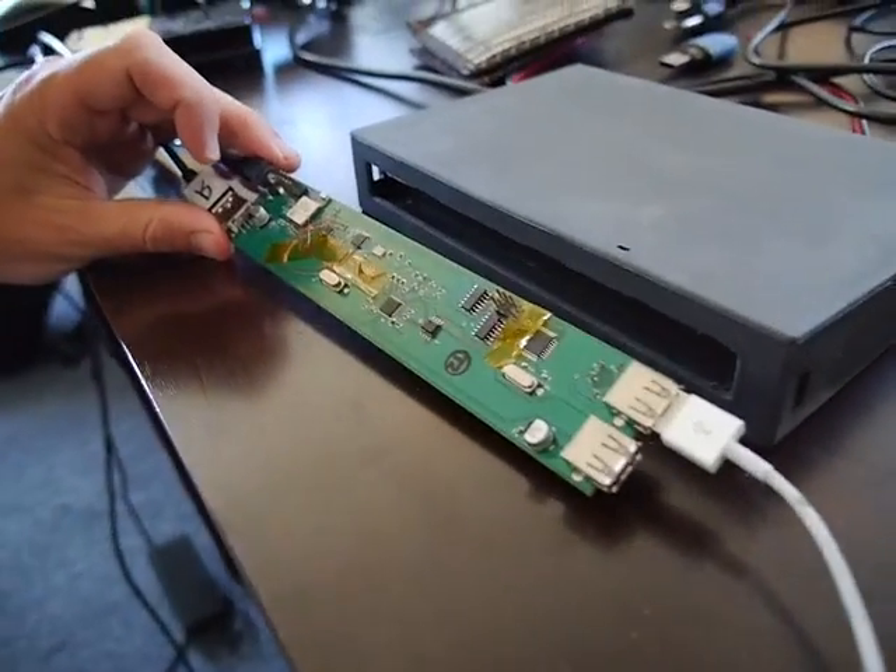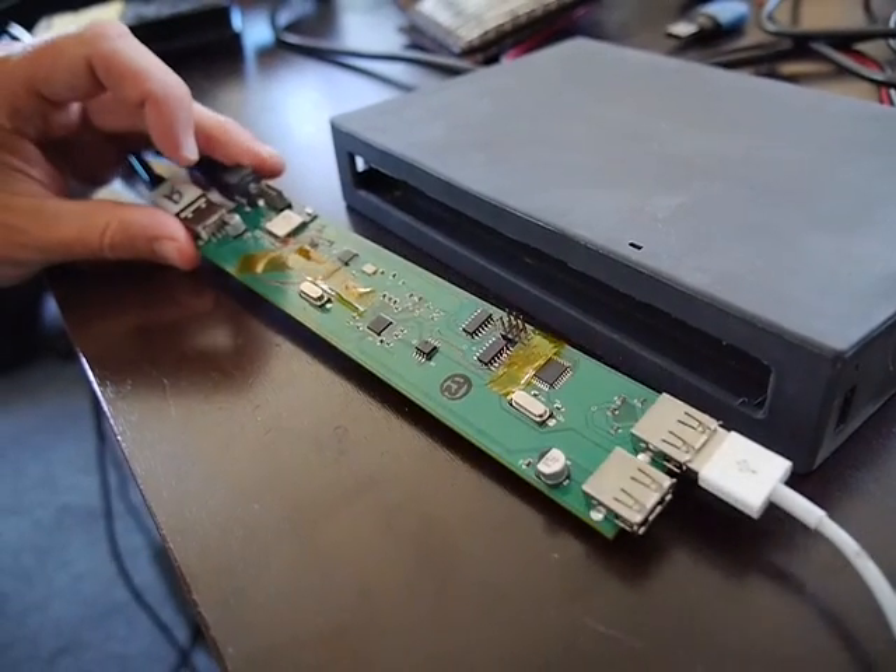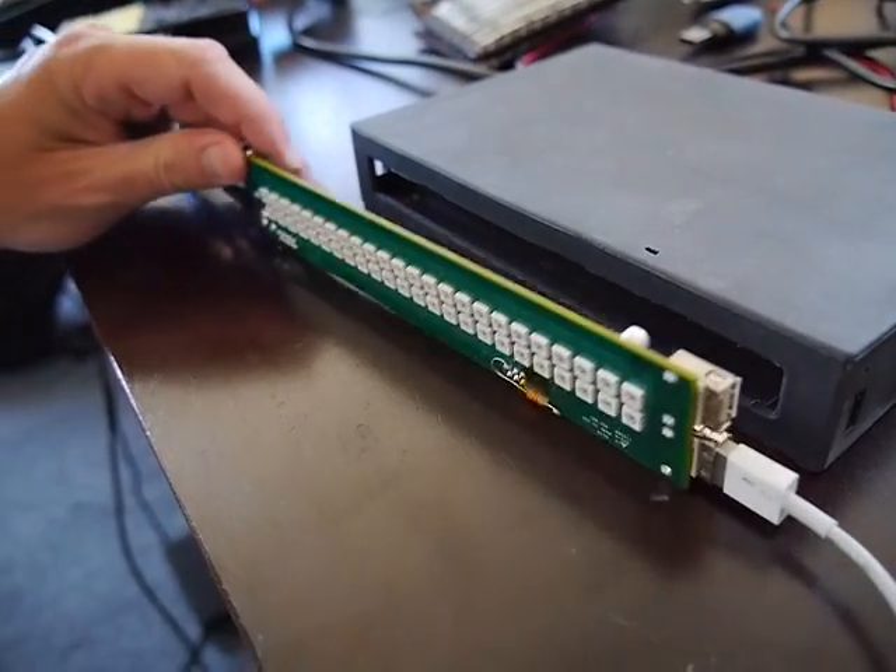These are a couple of little changes we had to make to the board. These are some test points, but there are also one or two modifications that will go into the final board in order to make everything run perfectly.